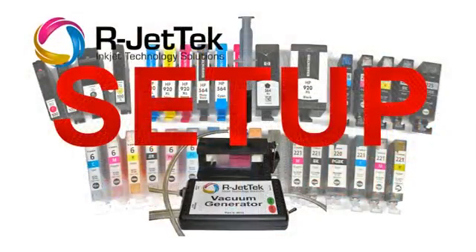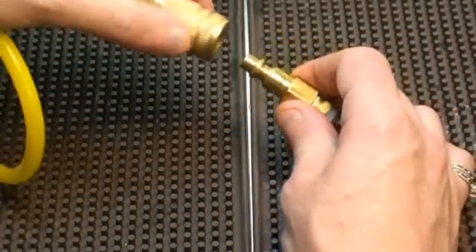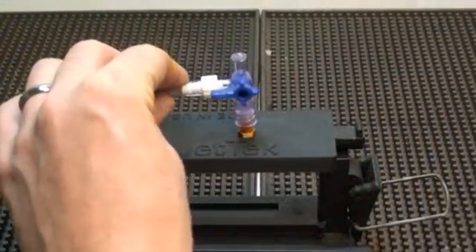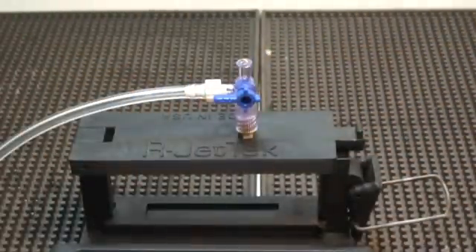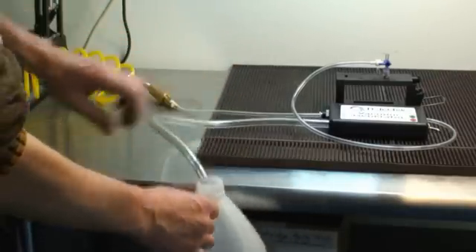Setup is quick and easy. First, connect the air line to the air inlet. Attach the other end of the air line to your air compressor. No electricity is required. Next, attach the valve assembly to the M1 with the vacuum line facing the rear of the M1, as shown here. Place the waste line into a waste container and you're ready to go.